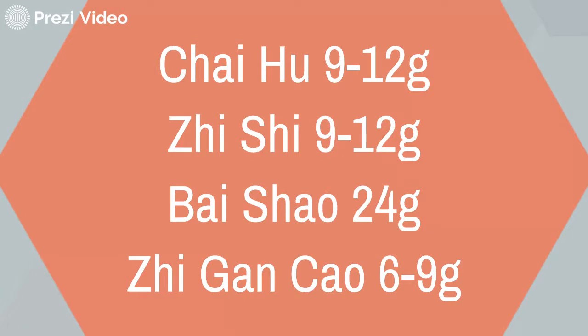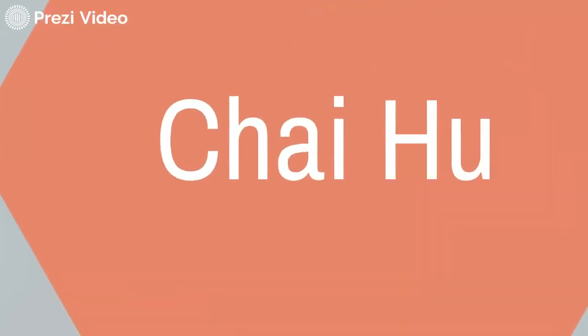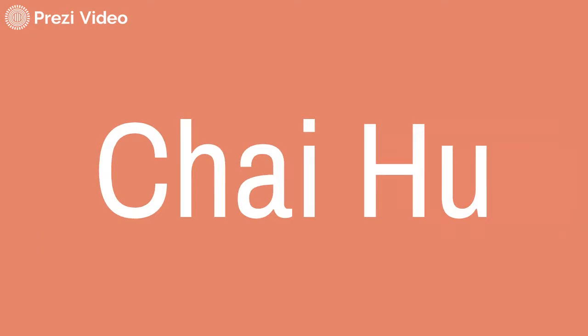So how does this small formula of four ingredients do this? Let's look at our ingredients. Here they are: Cai Hu, Zhi Shi, Bai Shao, and Zhi Gan Cao. First we look at Cai Hu. Cai Hu is the spreading herb in the formula.